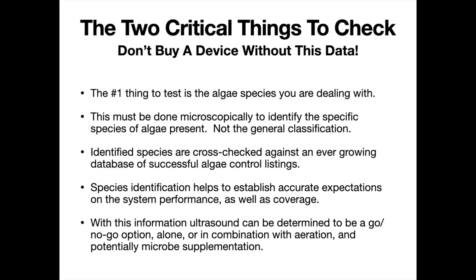The only way to tell which species are present is through microscopic testing. You collect a very small sample and send it to a lab — you can do this locally, or we can provide a kit and send it to a lab we utilize. They will identify the algae species, and we can cross-check that against a well-established database going back almost 20 years of using this technology to see if the fit is good — whether that algae can be controlled well by ultrasound, or whether there are any challenge species. This also helps us determine the coverage range of the device.